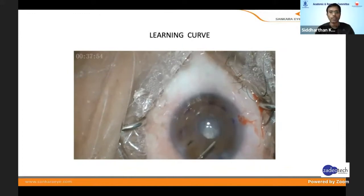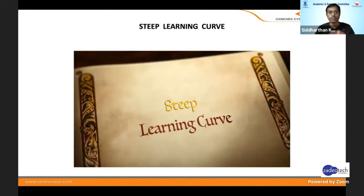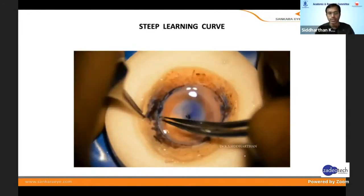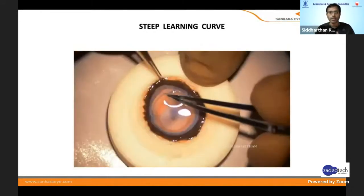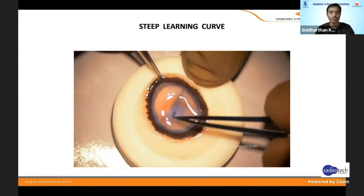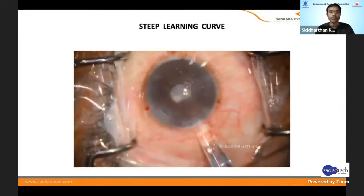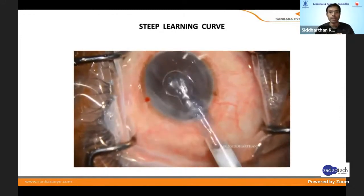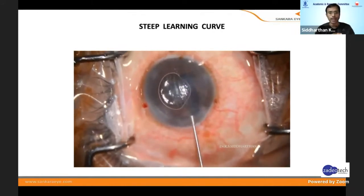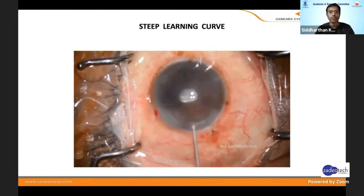One more thing is that if there is any problem, there is always loss of tissue and you have to look for another tissue. The problems we can face during DMEK: tissue preparation is a little challenging because the Descemet's membrane has very strong hemidesmosomal attachments to the stroma. Sometimes when you remove it, you can have piecemeal removal and damage to the endothelium.